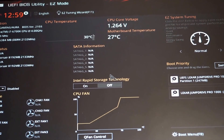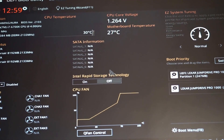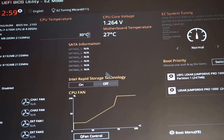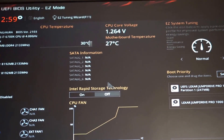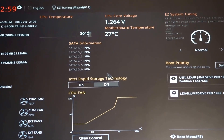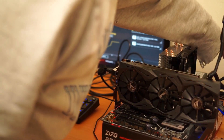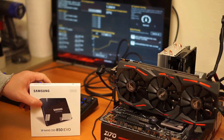Ready to go and start connecting up the SSD and then installing some software. We've got the SSD, we've got some cables. Let's go.